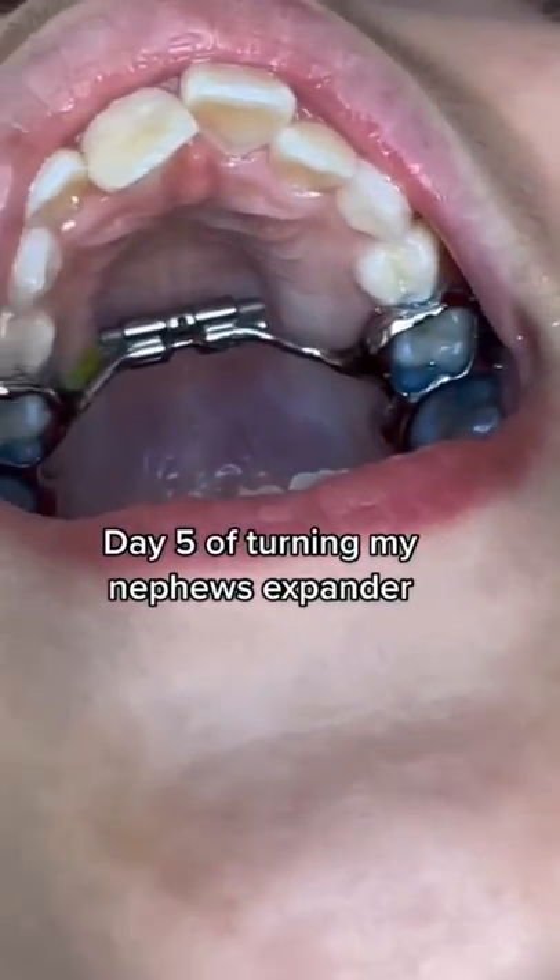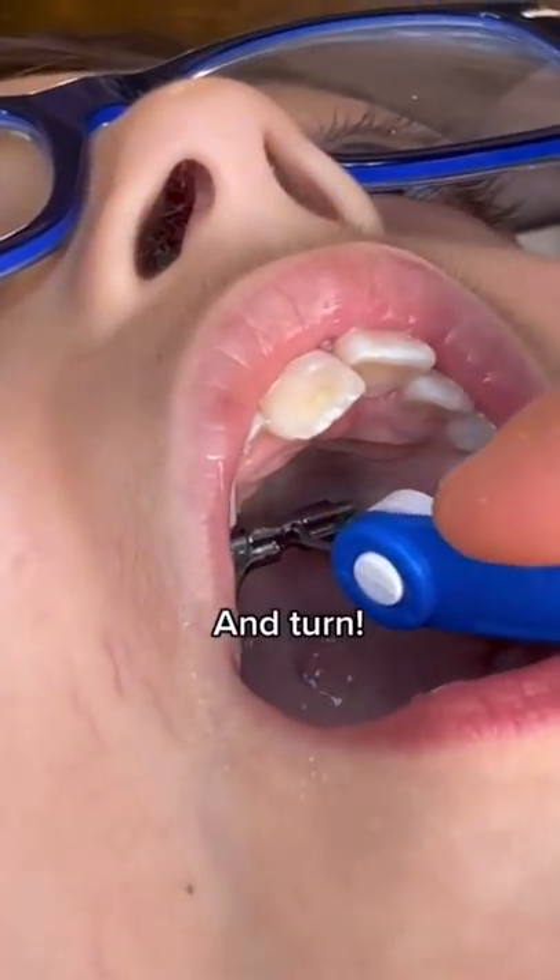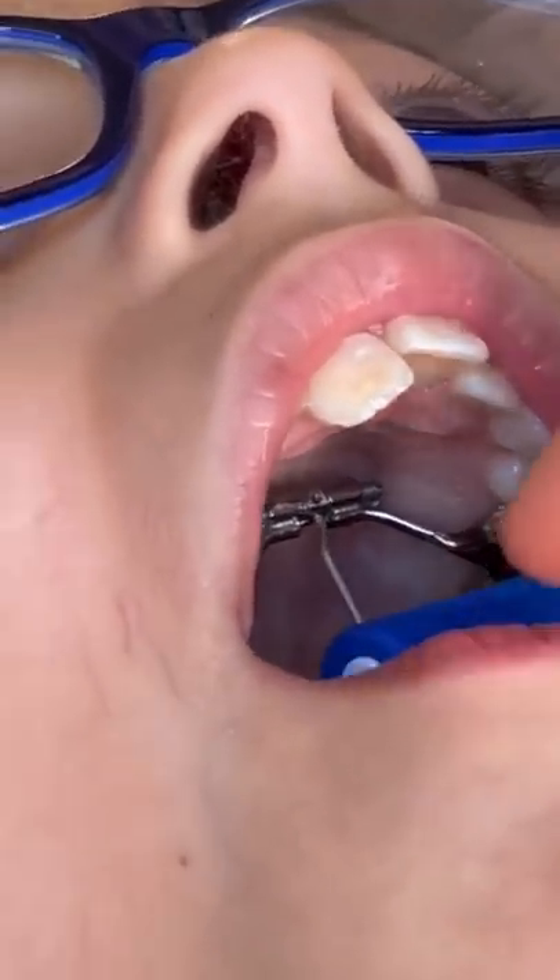Day five of turning my nephew's expander. Grab the key and turn. Keep cranking that expander wide open. For real though, expanders are a pain. So let me expand on some things that you can do to make your time in an expander better.